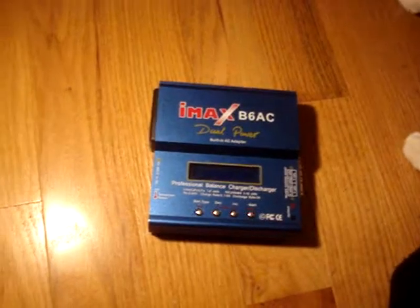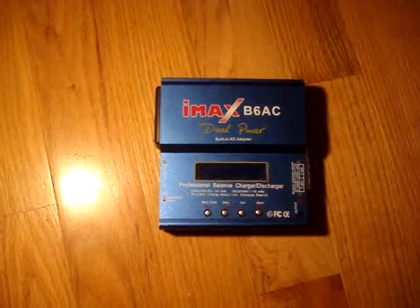I thought I'd do a little review of my IMAX B6 AC dual power built-in AC adapter balance charger discharger for lithium ion, lithium polymer, LiFePO4 cells, nickel cadmium, nickel metal hydride, and lead acid batteries. It supports one to six lithium cells, one to fifteen nickel metal or nickel cadmium cells. It has a charge rate of 0.1 to 6 amps and a discharge rate of 2 amps maximum.